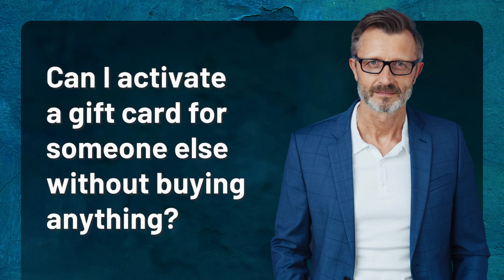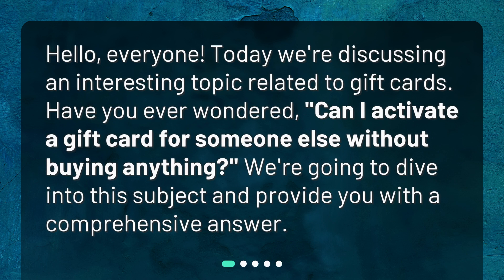Hello, everyone. Today we're discussing an interesting topic related to gift cards. Have you ever wondered: can I activate a gift card for someone else without buying anything? We're going to dive into this subject and provide you with a comprehensive answer.